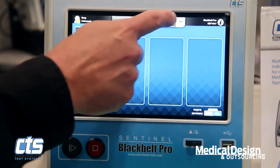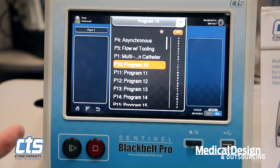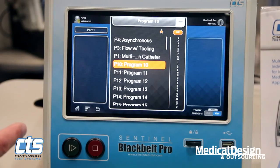We can select from up to 999 different test programs. That selection can be made easily either alphabetically by program name, by program number, or on frequently used tests by simply selecting favorites.